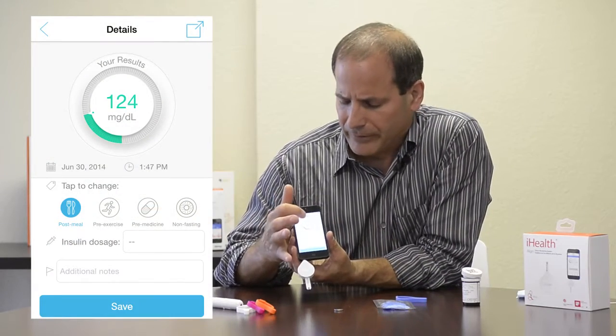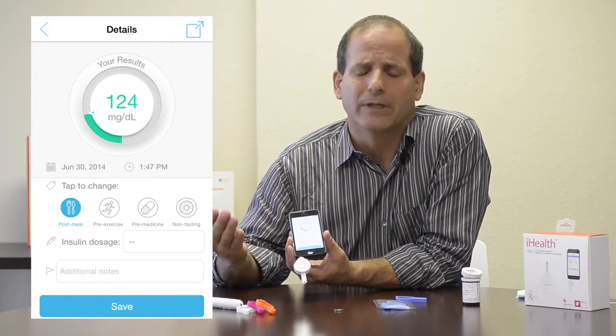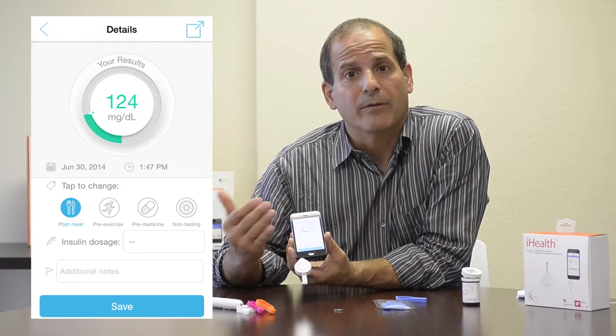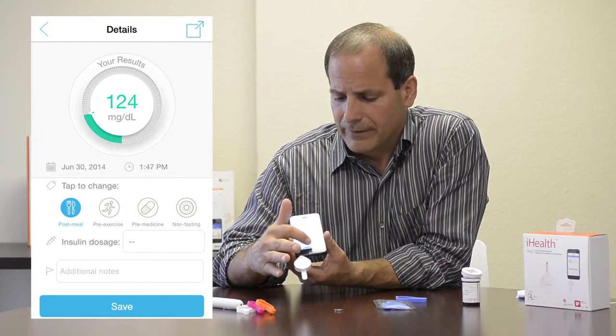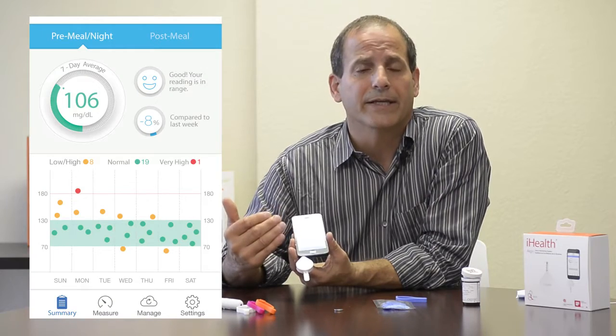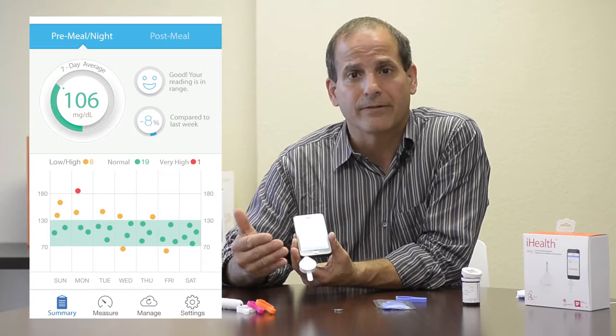Once you have your reading on the phone, you can tag it with additional information — including whether it's pre or post meal, whether you've taken insulin, whether it's been fasting, as well as additional notes. Then I just hit save and it's automatically loaded into my logbook, where I can look at trends over time as well as statistics.